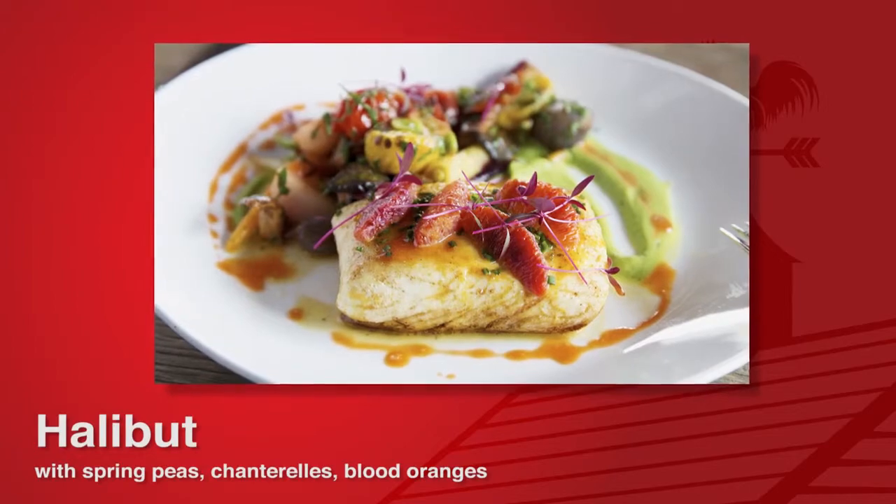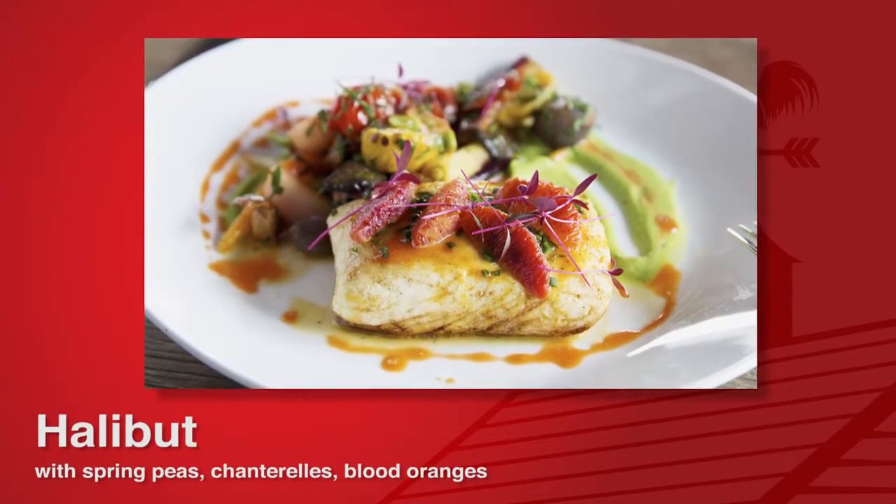It's a pan-seared Alaskan halibut with some spring veg, a truffle pea puree, and a blood orange sauce.